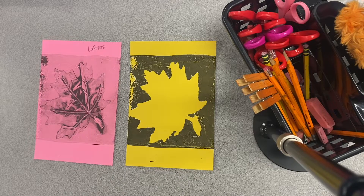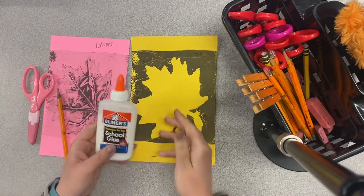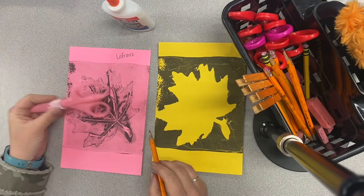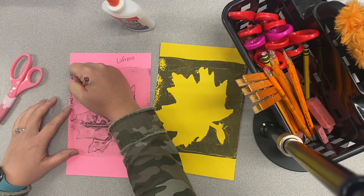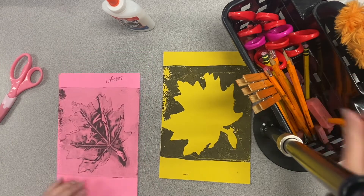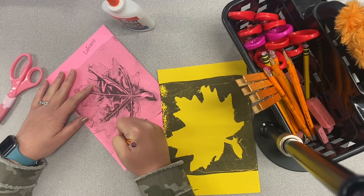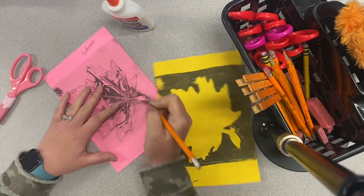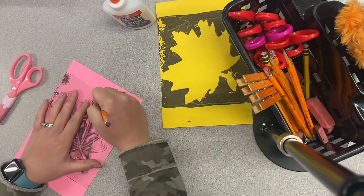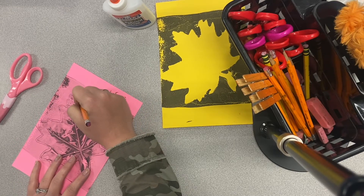You should now have your two completely dried prints. Aren't these so neat looking. The supplies today that we'll be using are scissors, a pencil, and some glue. Some of you may be having a hard time seeing where your leaves are on your ghost print. What I would want you to do is trace around the leaf, floating a little bit on the outside of the leaf instead of drawing right on that line. This is going to help you know exactly where to cut. After you finish tracing, you are able to get your scissors out to begin cutting.